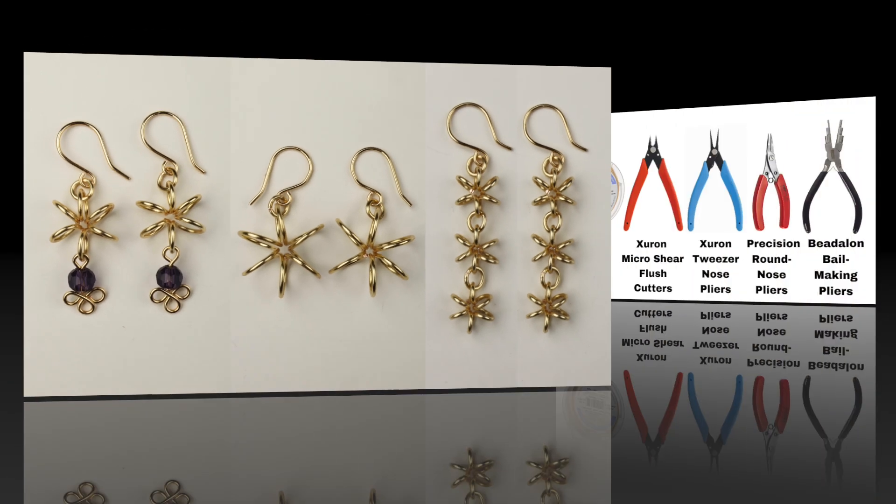Just adjust it as much as you need to so that the coils line up into a six-point star or flower shape. Wiggle them around so they're all lined up.